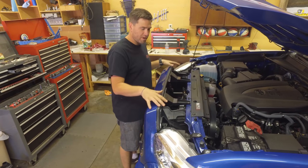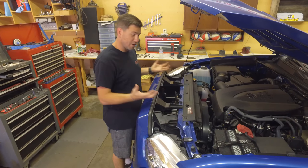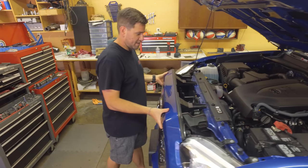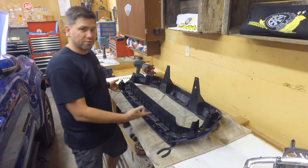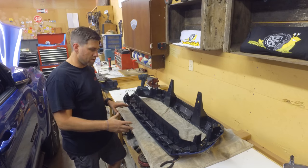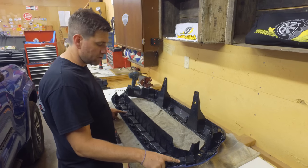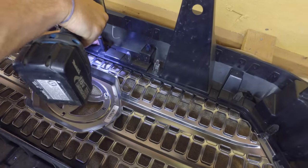Now that we've removed all four pieces of hardware — and keep that hardware because you're going to have to reuse it — you just pull the grille off. These kind of lock in there, so just pull them up and get your hands in there and pull it right off. It's really simple. After removing the grille, we found out there are actually only eight screws that you need to remove — only the ones connecting to the actual grille. All the ones that go from the blue to the black, or whatever color exterior you have, you don't need to remove.